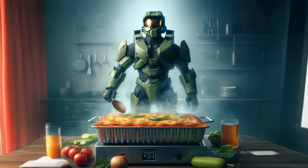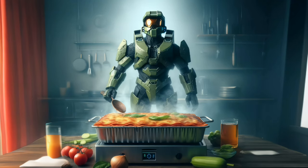Ingredients: 1 pound sweet Italian sausage, 3/4 pound lean ground beef, 1/2 cup minced onion, 2 cloves garlic crushed, 1 28-ounce can crushed tomatoes, 2 6-ounce cans tomato paste, 2 6.5-ounce cans tomato sauce, and 1/2 cup water.